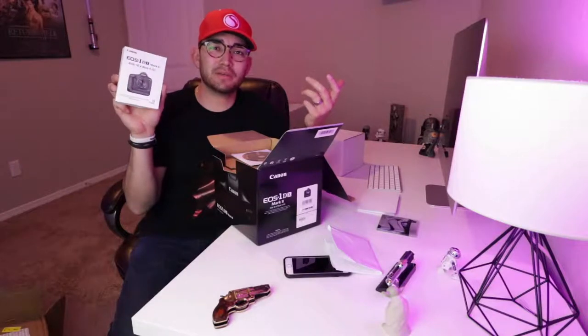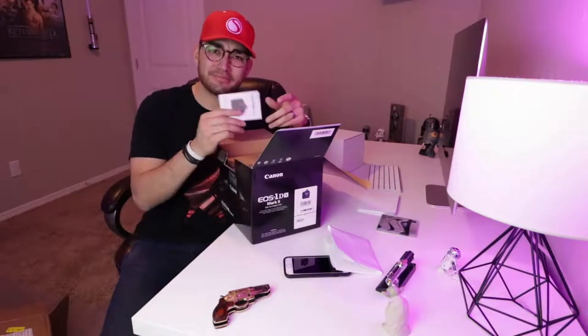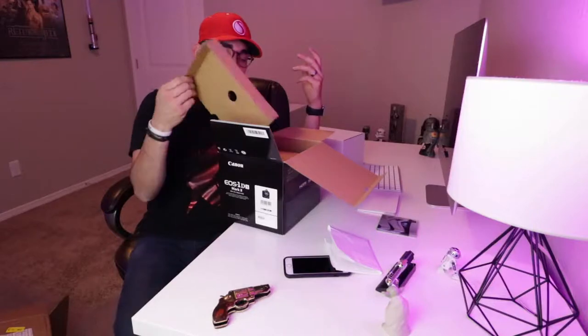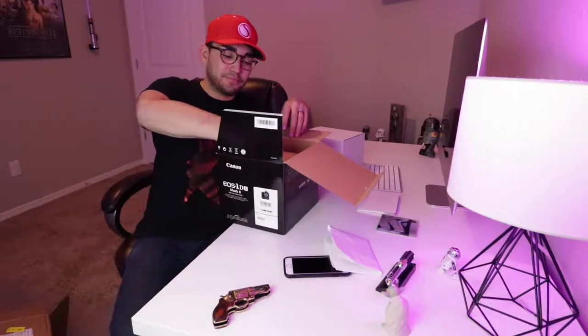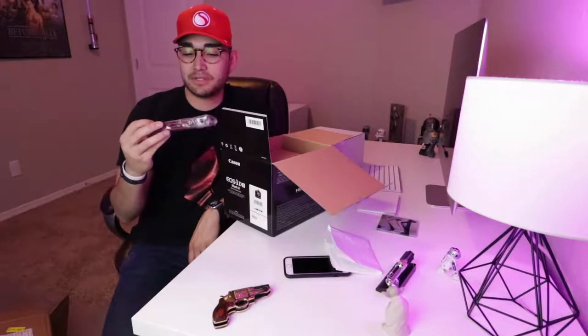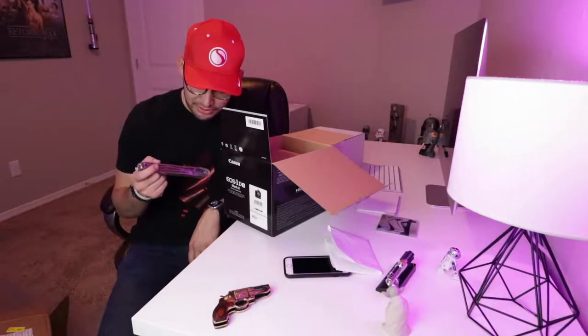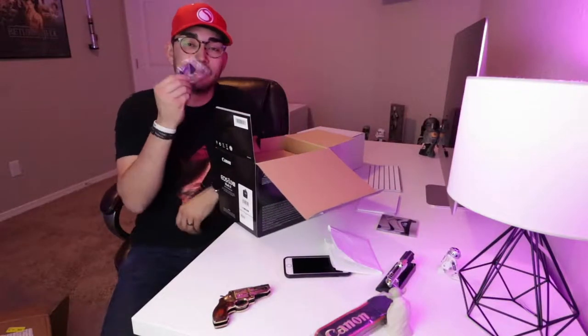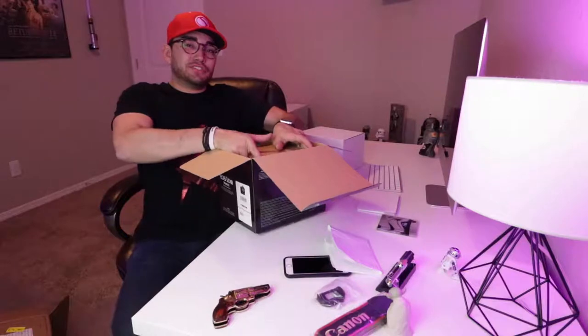Does anyone ever read these manuals? I mean, look how much paper that is — I'm going to throw that away. CDs — I don't even have a CD player. It just shows you how to use your camera, but I've seen so many YouTube tutorials I already know how to use it. The camera strap is super cool — it doesn't say 1DX on it though, just Canon, and it's like gold or something.